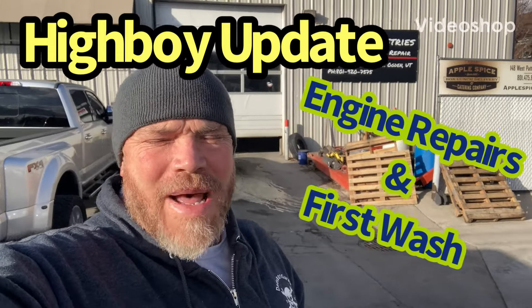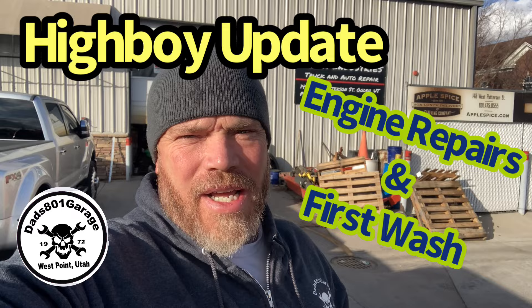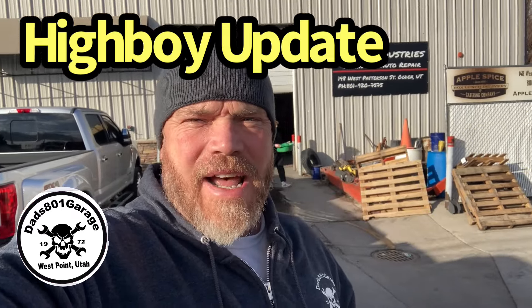Hey everybody, welcome back to Dad's 801 Garage and the 801 Life. We're out here at the shop - we dropped off the 68 Highboy and have a guy helping us out. He went through and replaced the rear main seal, resealed the intake, did a bunch of gaskets for us, just kind of resealed that motor. We had some leaks going on and he helped us out. We're going to go pick it up and then show you the truck.